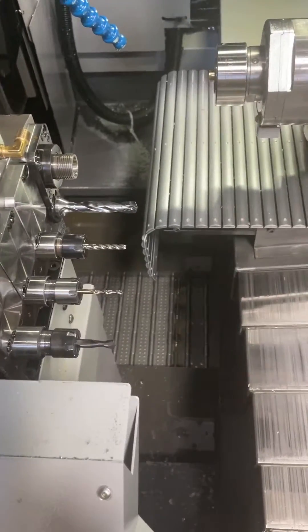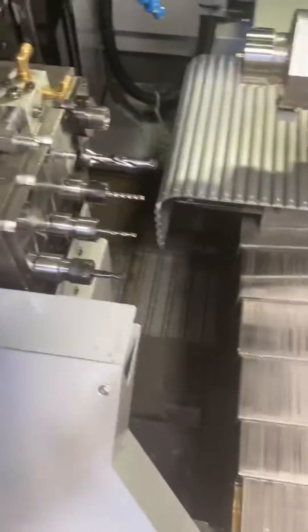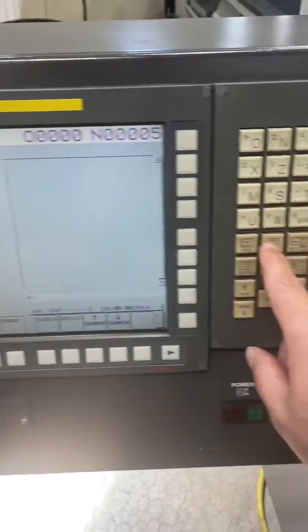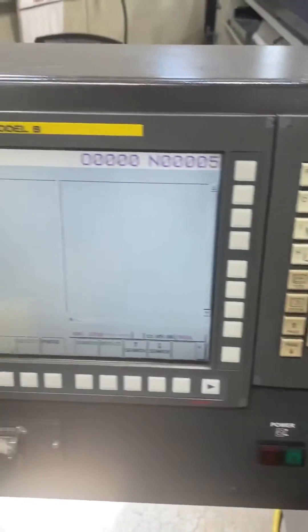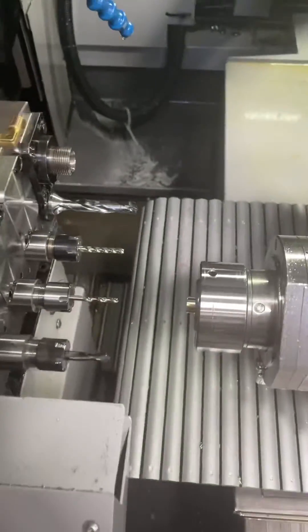We'll do this tool right here — it's tool 3700 on the Tsugami. First thing, go to MDI, call tool 3700 in the block, insert it. Then on the hand wheel, I'm going to wheel the sub spindle close to the tool.